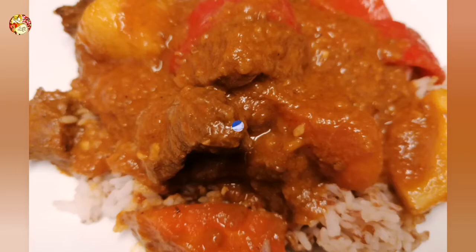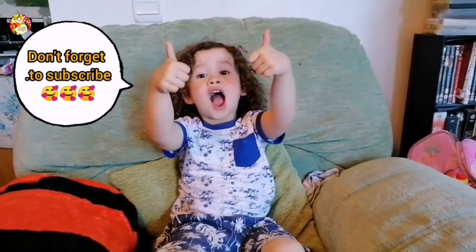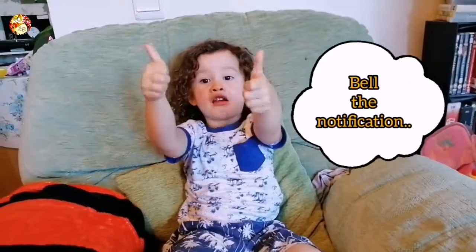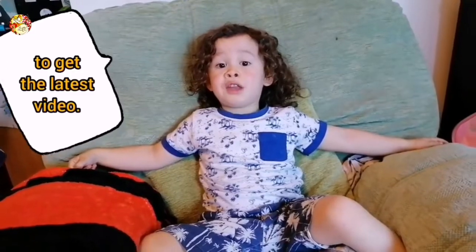That's it for today! Bye! Don't forget to subscribe to Pusud Nation, hit the bell icon, and catch the latest videos!